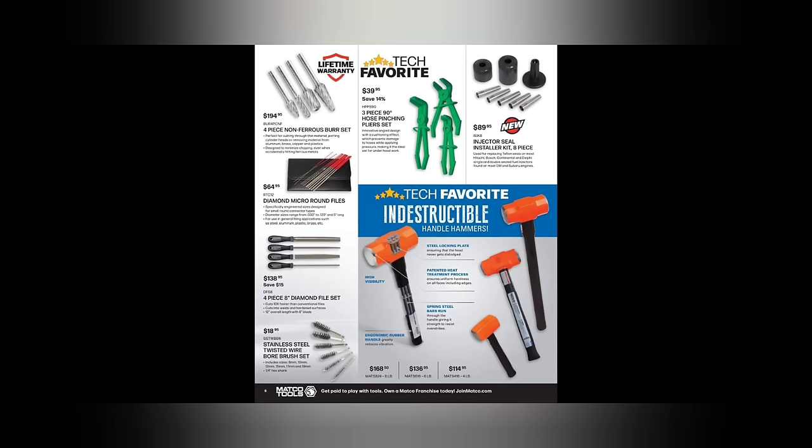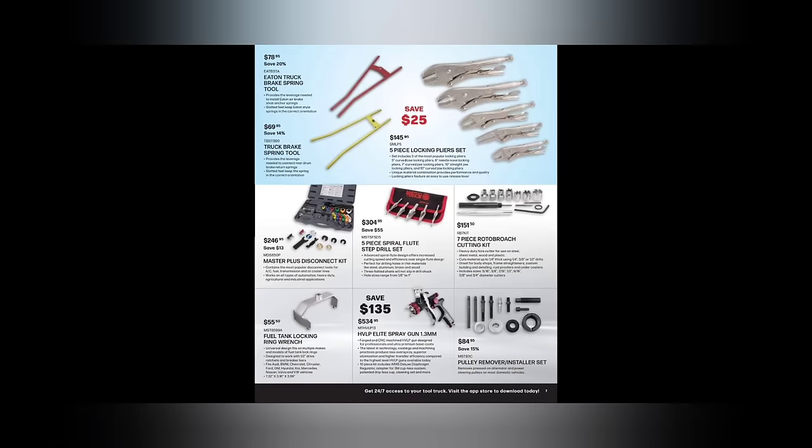We got the diamond micro round files from IPA, $64.95. I have a set of those — they come in handy for cleaning out your trailer connector plugs, your four-pin, five-pin, the round ones. We got stainless bore brushes, and four-piece eight-inch diamond files at $138.95. The indestructible hammer — a lot of guys like them, I believe that could be a tech favorite — $168.50, $136.95, and $114.95 for the five, six, and four pound hammers.